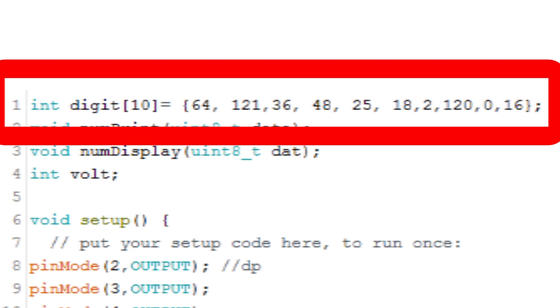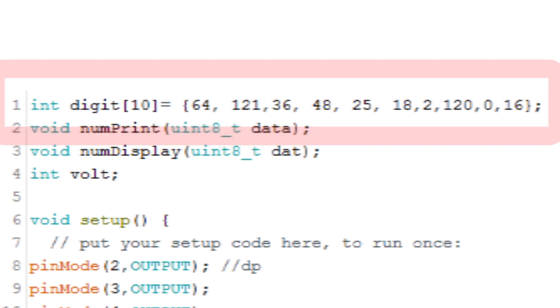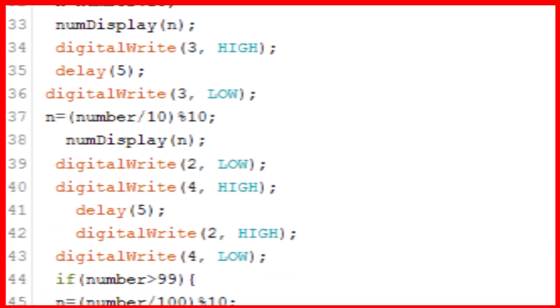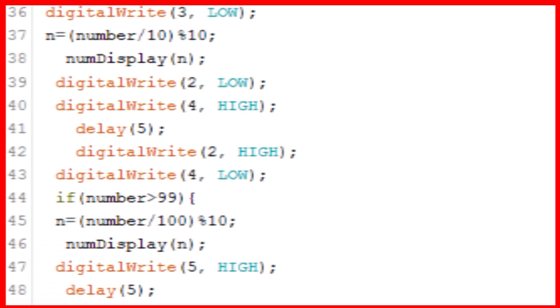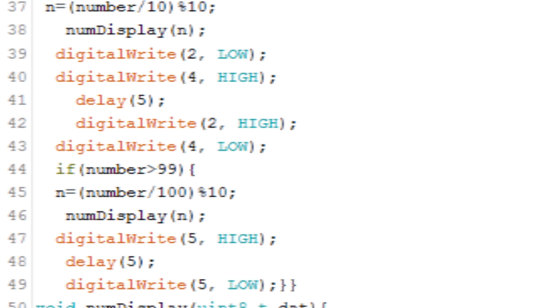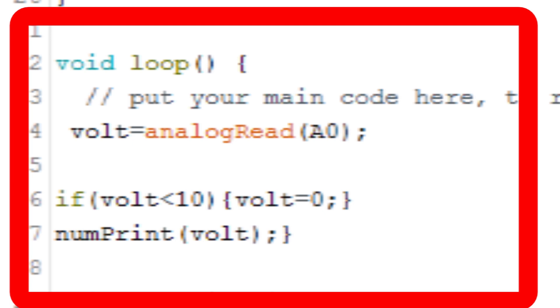Now the system can display a single digit number. We need to display a 3-digit number, so I have created a function which takes the units, tens, and hundreds value of a number and displays them onto the 7-segment display. Now our system is able to display a 3-digit number. This part of the program reads the value from ADC pin A0 and displays that value onto the 7-segment display.